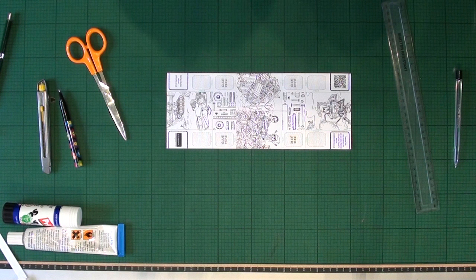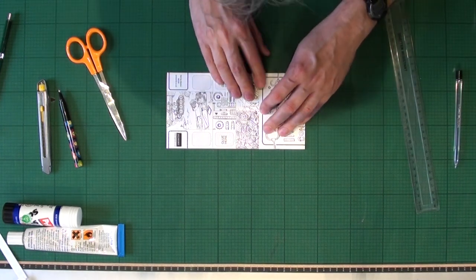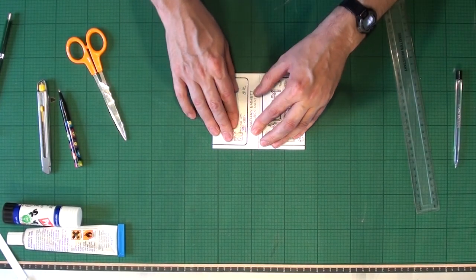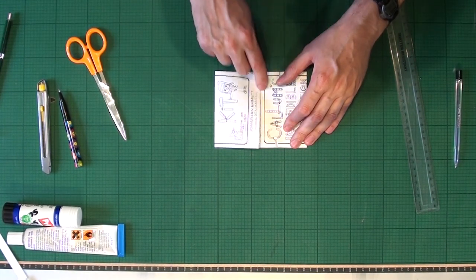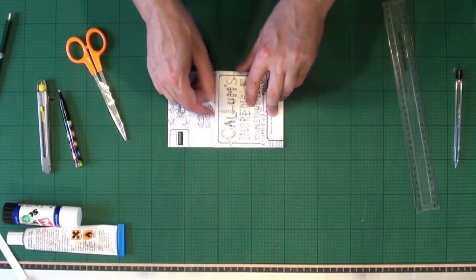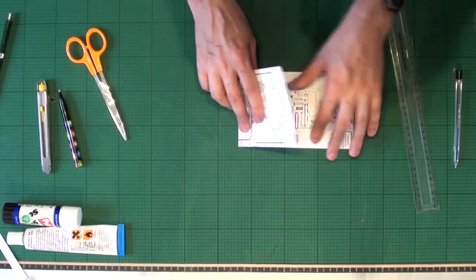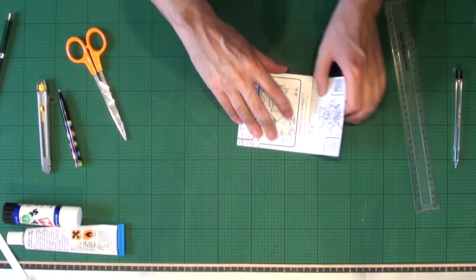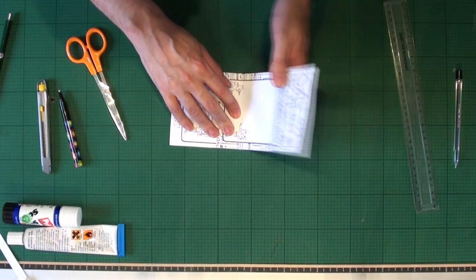Folds are printed in green on the paper. Fold in fold one and fold two — the edges of the card should meet in the center. Open both folds out again, then fold in folds three and four — this time the edges of the card should line up with folds one and two. Once you've done all four folds, turn the card over and fold them back the other way — this is to make the folds more flexible.